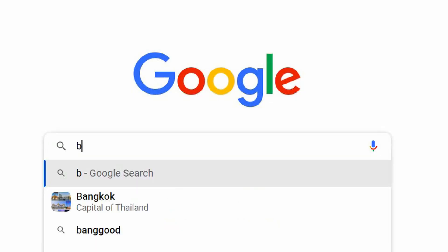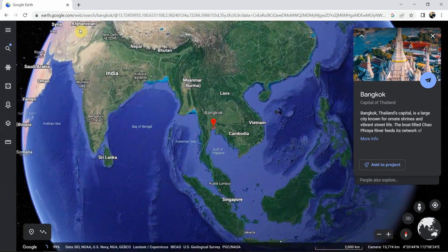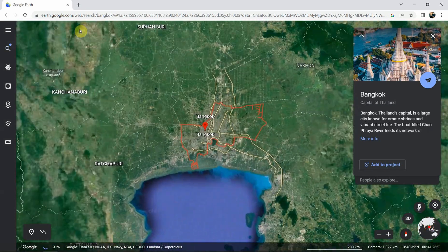For this particular project, we decided to go to Bangkok. Honestly, I never liked this city but it was just perfect.